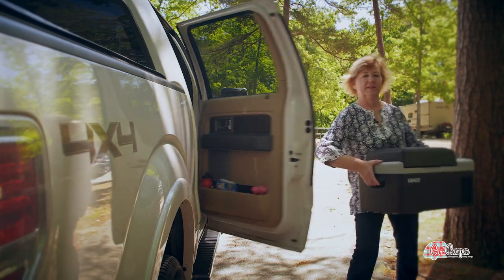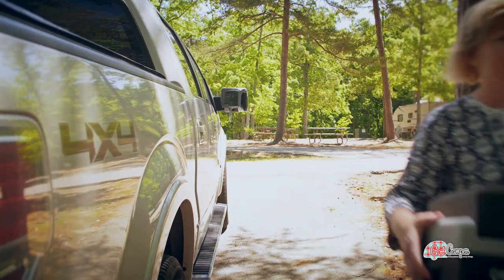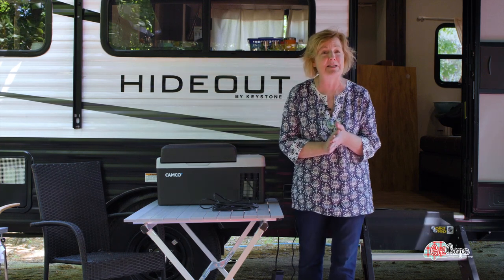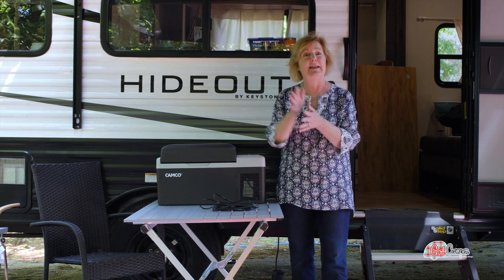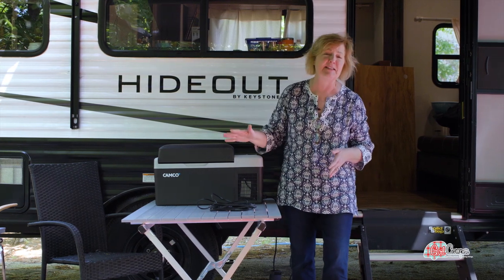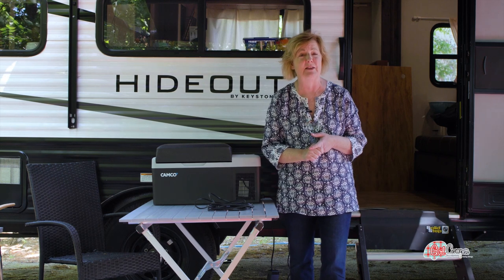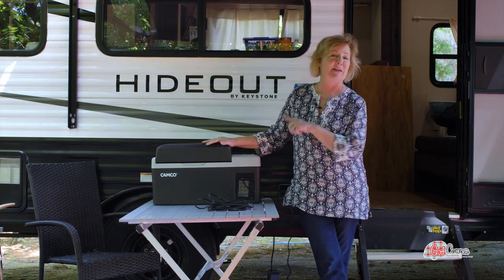I love using it when I'm on a road trip. I love having all of my snacks right handy. I love being able to pull over at a rest stop and stick to my food plan and not have to buy stuff that's not good for me, stuff that's expensive, stuff that I really don't want to wait in line for.